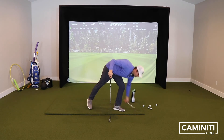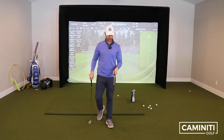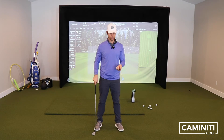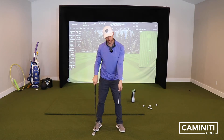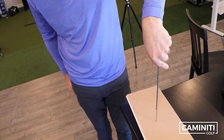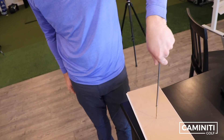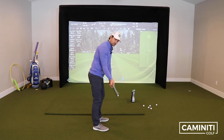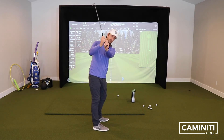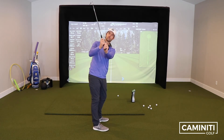I brought along with me a little screwdriver here — I think everybody's used a screwdriver. The implication here is: if I tighten the screw, righty tighty and lefty loosey, which one should you do? Let's go back to that first example. I'm that person who has too much cup in my wrist and that clubface is too open. What should I do?